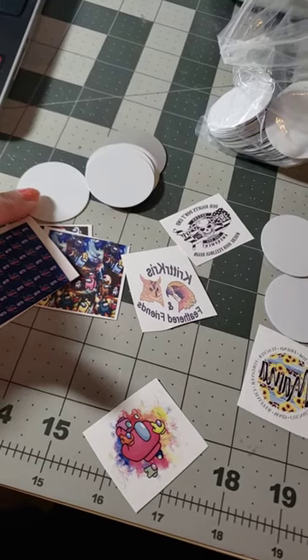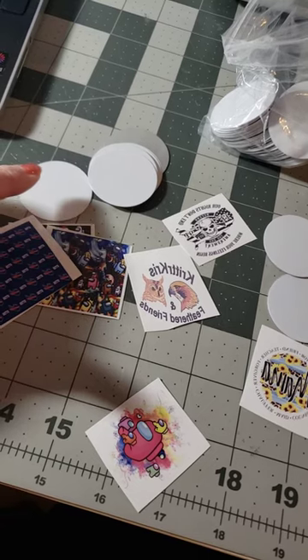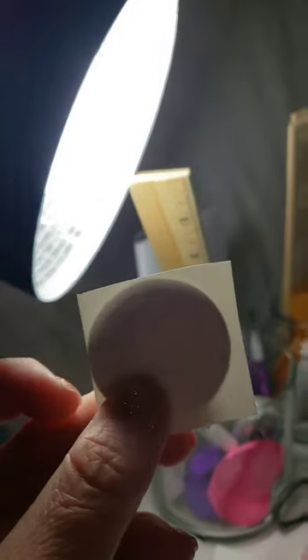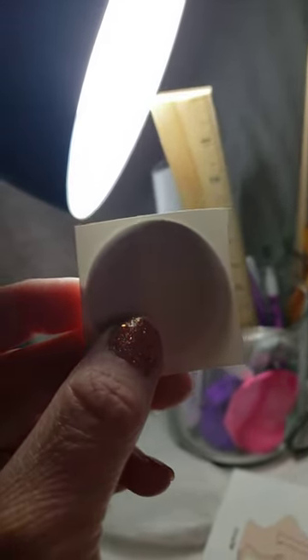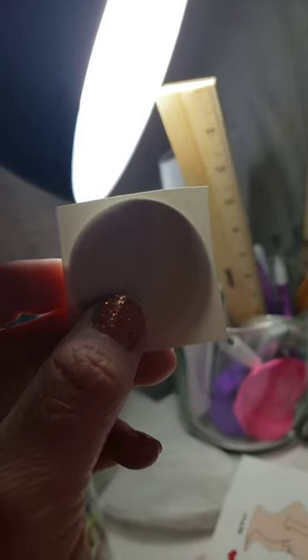These are gonna go in for 390 degrees at 45 seconds, medium to high pressure. If you put the pop socket up to your light, you can level up where you want to be.